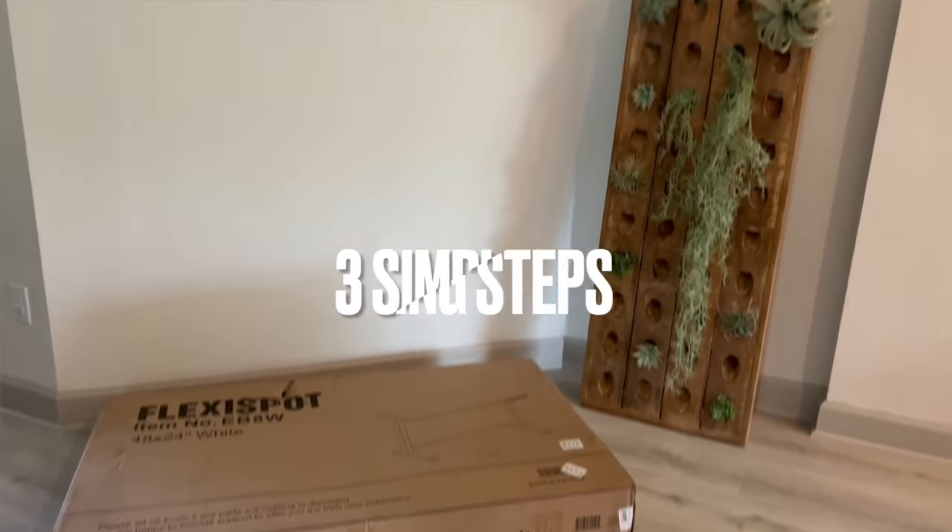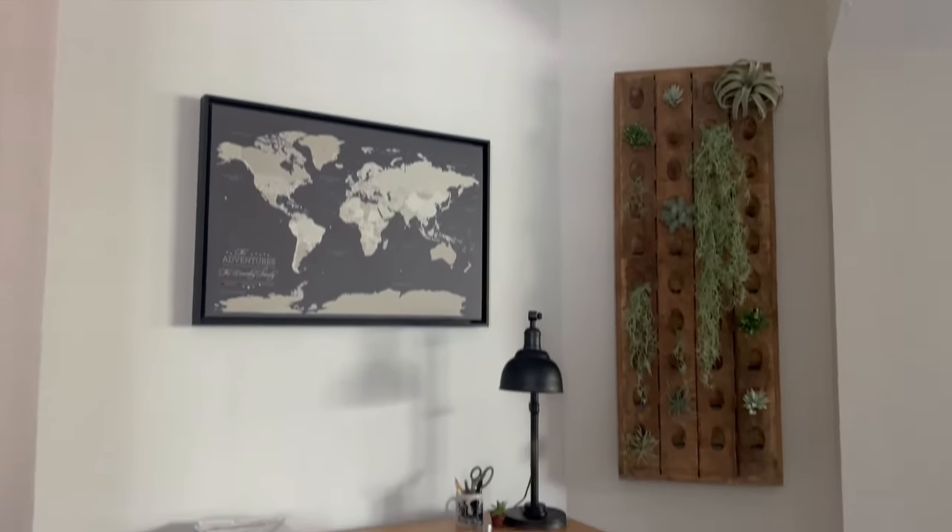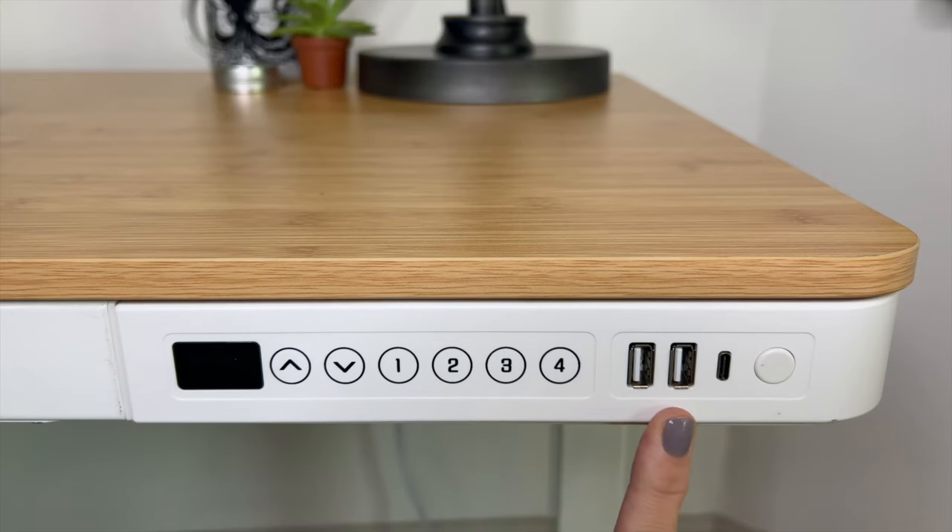Another thing I really like is that it arrived extremely well packaged with very easy instructions. I put it together by myself and timed it — it took 30 minutes total from opening the box to folding up the trash and putting it away. Hands-on, actually mounting the table was about 15 minutes.